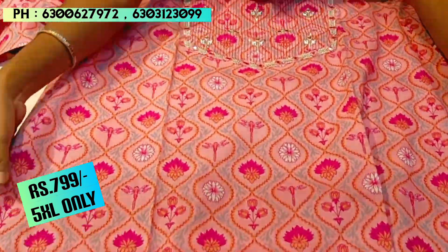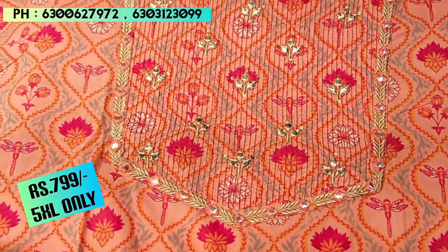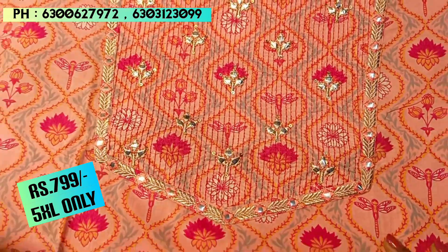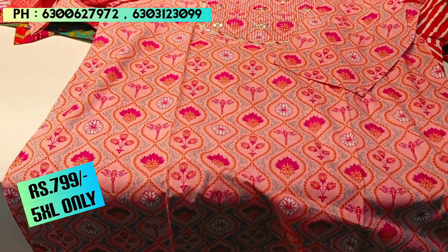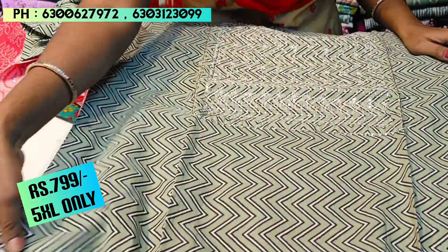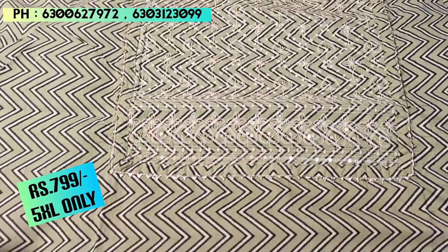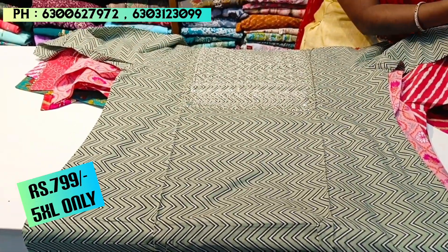This is a quality cotton piece with a good print and chest detailing. It has three-quarter sleeves and a length of 44-45 inches. This is Jaipur cotton — breathable and easy to maintain. It is in the ₹799 price range and great for daily wear.